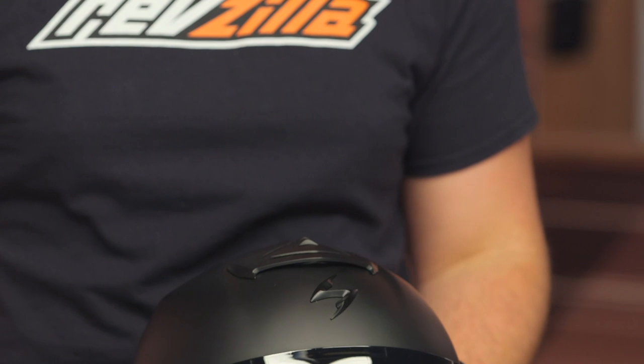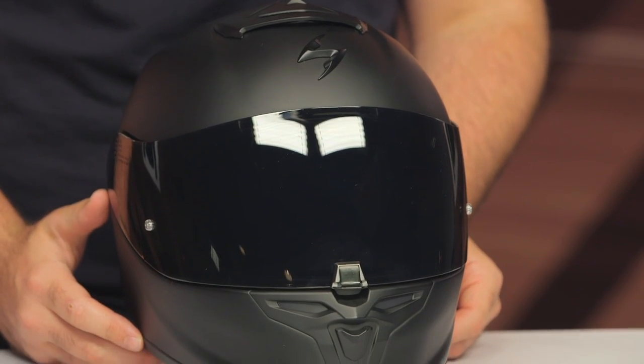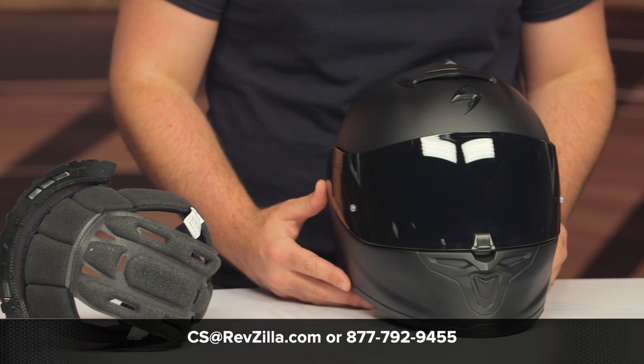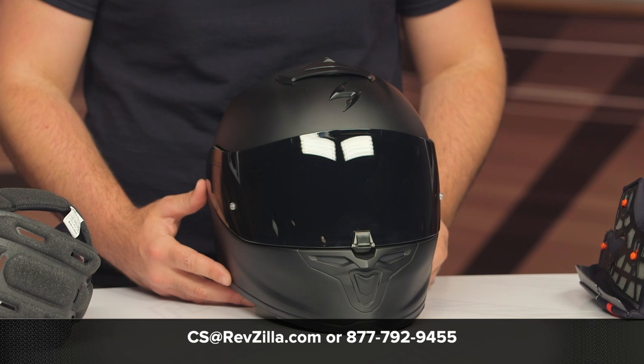There you have it — the brand new EXO R1 Air helmet from Scorpion, sitting at the top of the line for sport and track use around that $400 price point. You can click the info button on your desktop or mobile device to read other rider reviews from folks putting this helmet through its paces. If you're not sure which helmet is right for you and your riding style, you can reach out to one of our gear geeks at 877-792-9455, or shoot an email to cs@revzilla.com — they can walk you through all the helmets available for your unique riding style and budget.